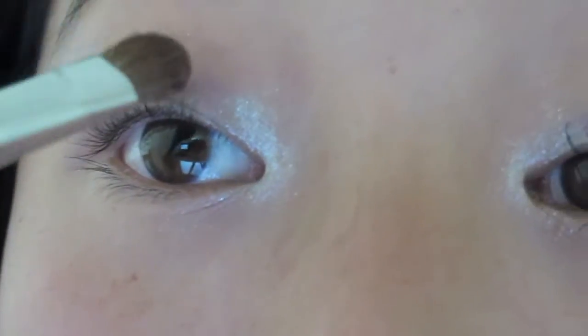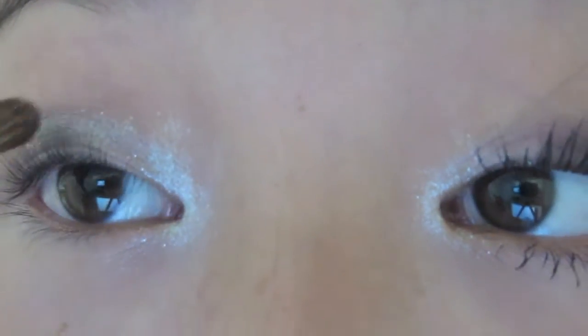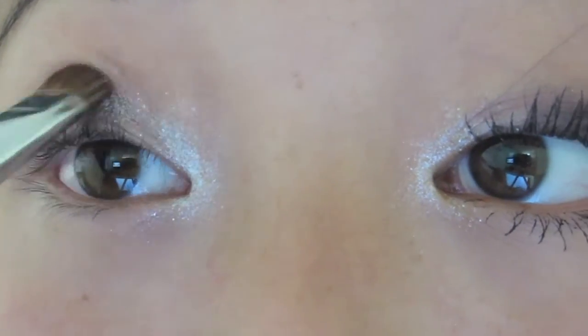As you can see it's kind of more toned down on this eye. I'm just taking a gold glittery color and I'm going to be placing that all over the lid to kind of add some sparkle to everything and tone down the colors, and I'm just going to blend it all together.